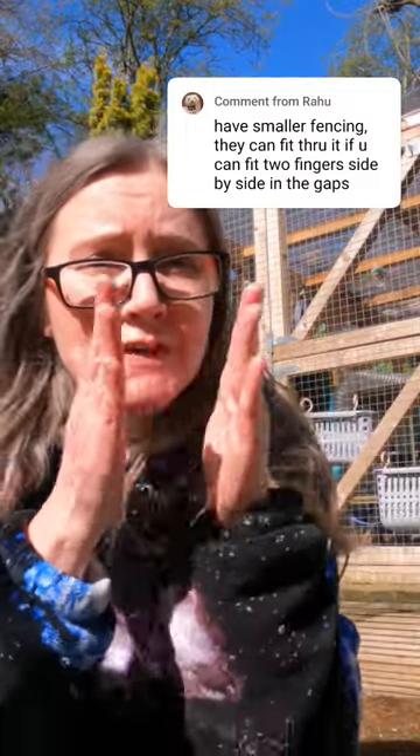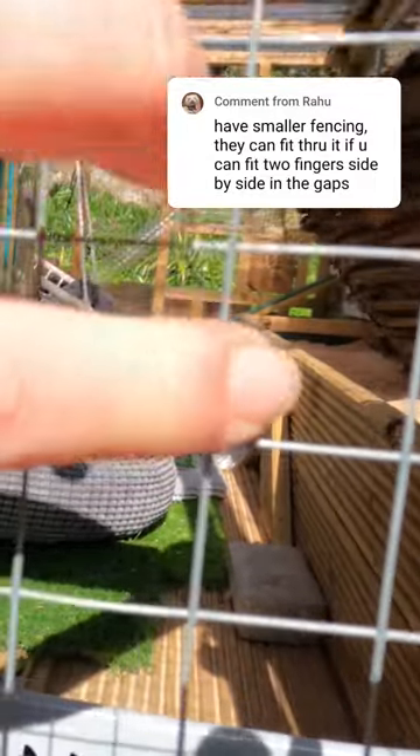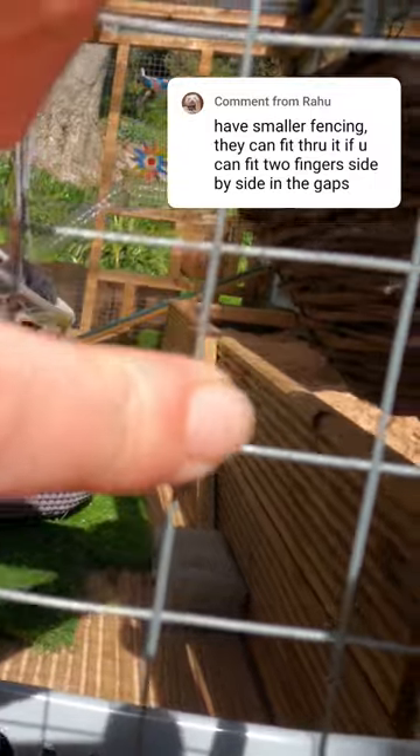Rahu makes a really good point about the ferret's ability to get out of the smallest spaces. You mentioned not being able to fit two fingers through a hole. As you can see, first of all you can't get two fingers through there, but it's also worth pointing out that this is not just chicken wire, it's not regular wire — this is 19 gauge galvanized steel mesh.